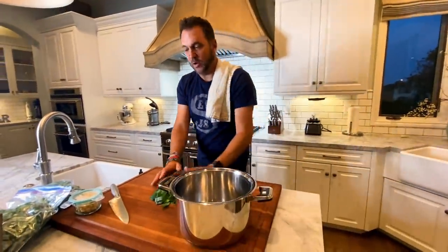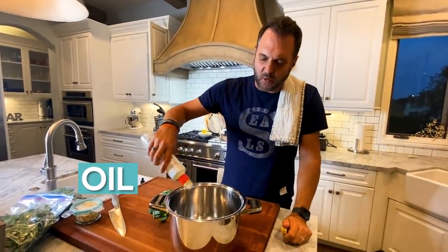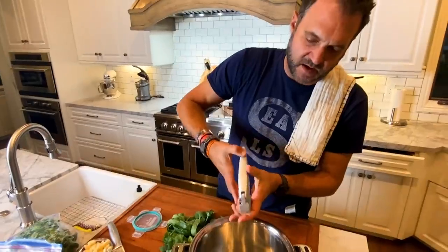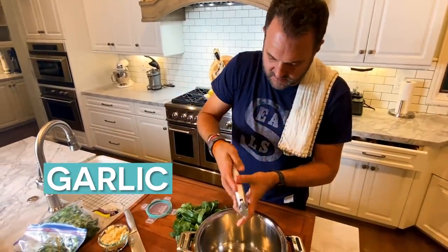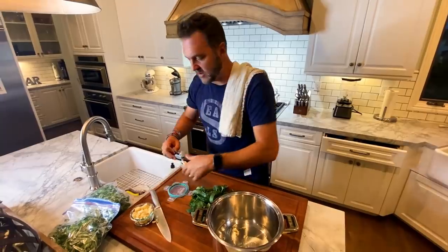Now the fun part — cook them. I start off with a little bit of oil. You can use any kind of oil. I use Thrive oil; it's one of many oils you can use. Put oil in the bottom, and then comes the garlic. You can put as much garlic in there as you want. I think the more garlic the better — what do you think, Rai Rai?